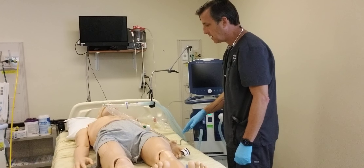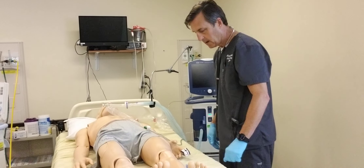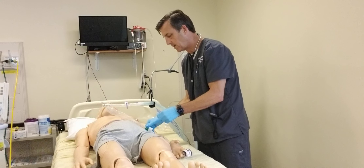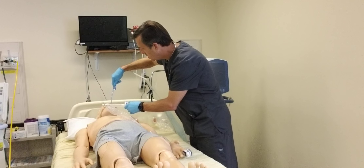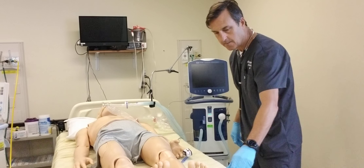Now I'm going to go ahead and post-oxygenate at 100%, and I'm going to change over the suctioning to a yankauer so I can suction around the mouth. Once that's done, I'm just going to leave the inline suctioning in.